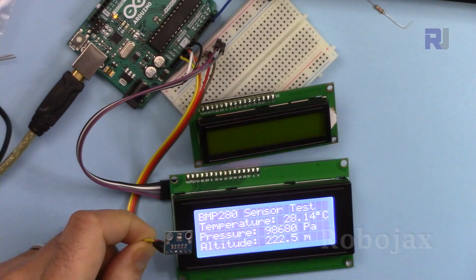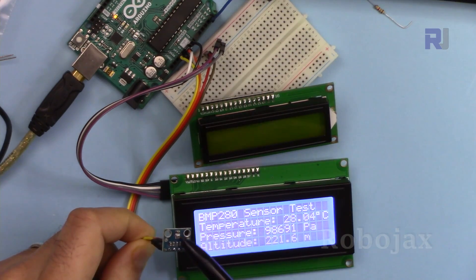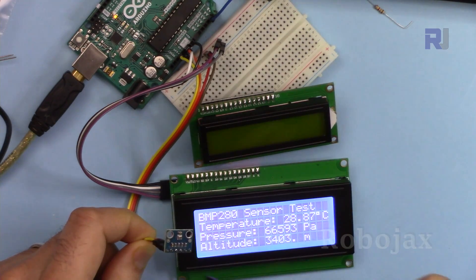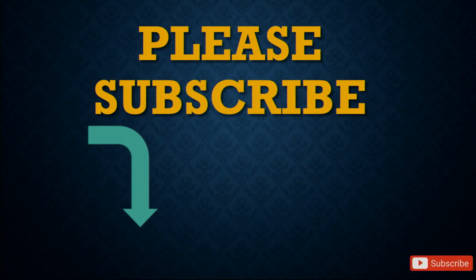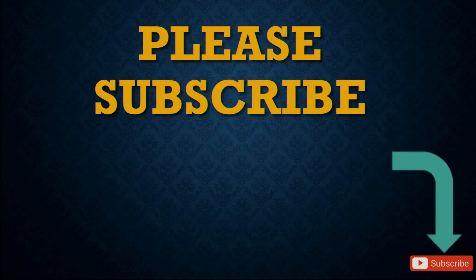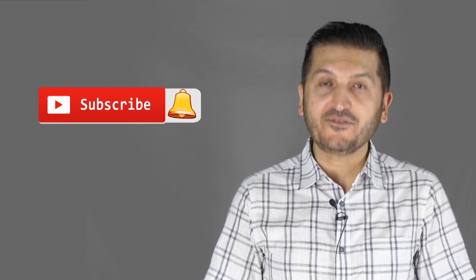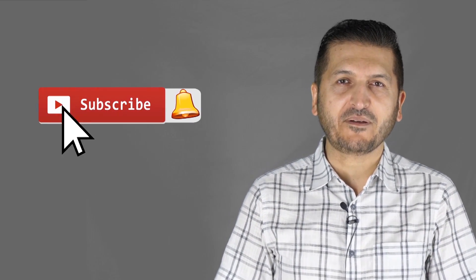This was how to use the BMP280 barometric pressure and temperature sensor with LCD 1602 and 2004. Thank you for watching. If you learned something and found this useful, please give it a thumbs up as this helps my video in YouTube's search algorithm. If you have a comment or question, post it in the comments below — I try to answer and reply. Don't forget to subscribe so you get updates on upcoming videos.